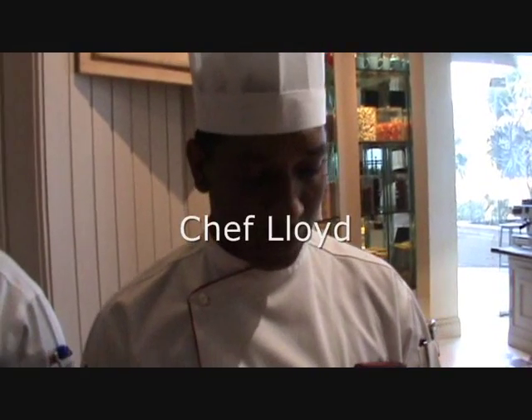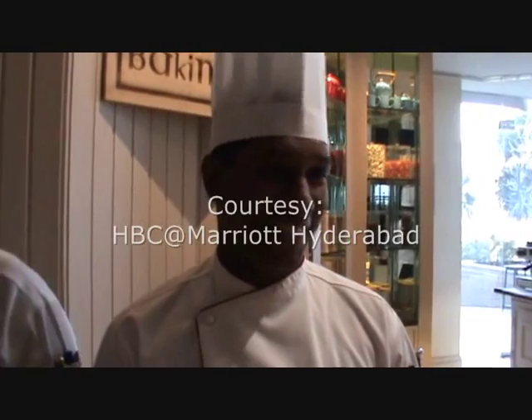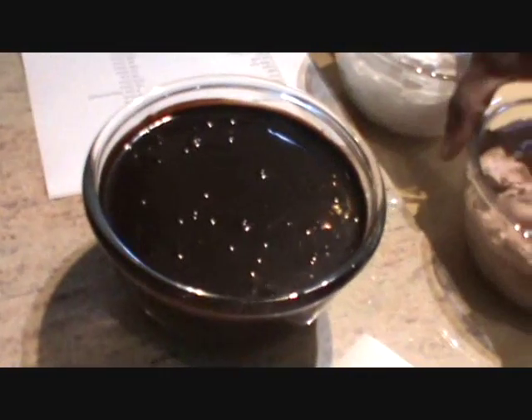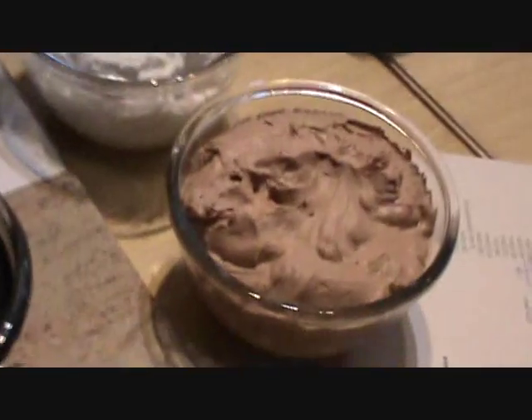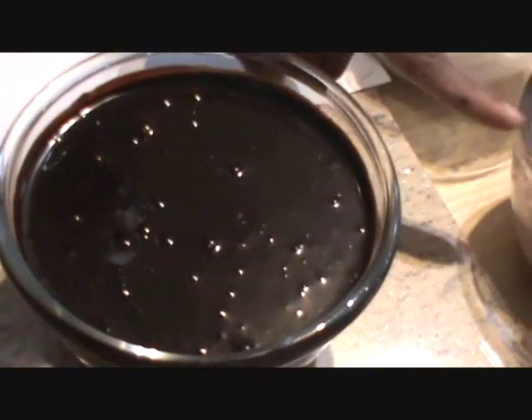What I am going to show you today is the chocolate cake as well as the black forest. This is the ganache. To make this chocolate we have the whipped topping cream around 100 grams. 100 grams of this and 100 grams of this gives you this.